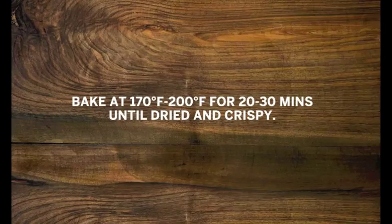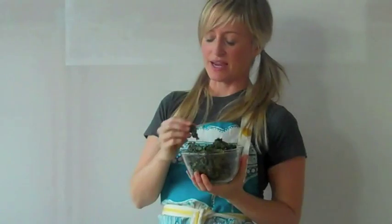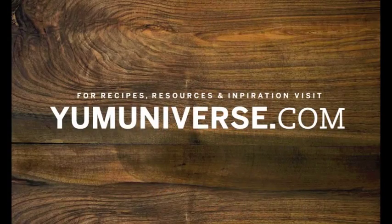Put them in the oven, and as you can see, our kale chips are done. Couldn't be easier to make. The whole family loves them — they're crunchy, just a little bit salty. The best part is that you end up eating a whole head of kale in one sitting. For all the step-by-step photos, measurements, and instructions on how to make these kale chips, visit yumuniverse.com.